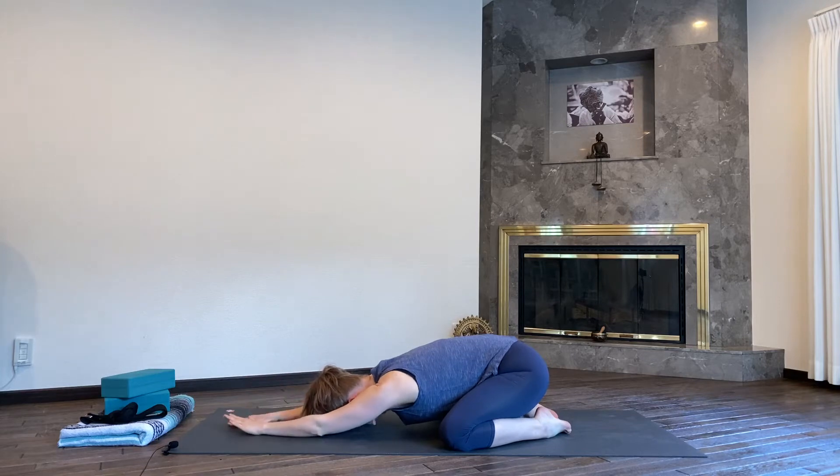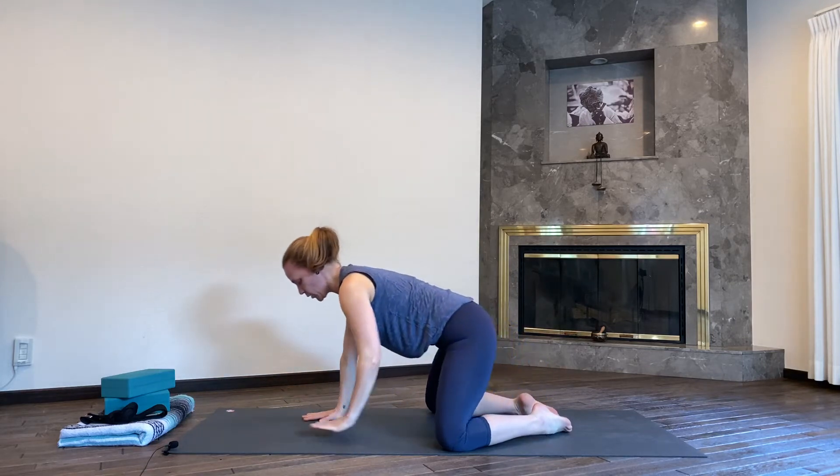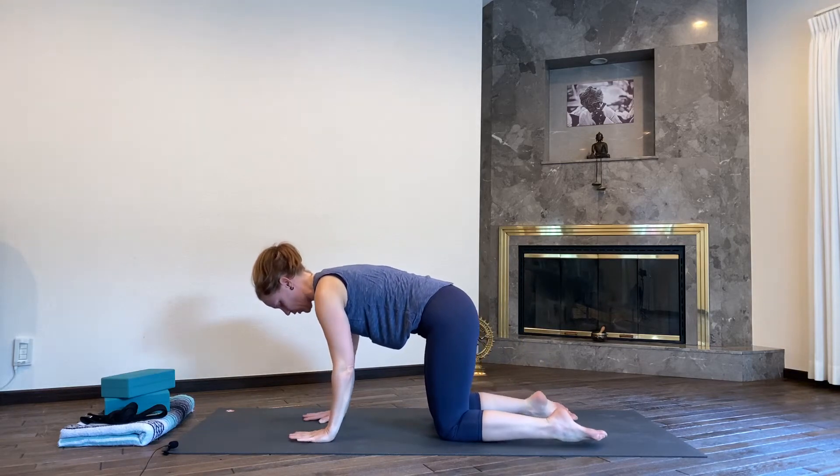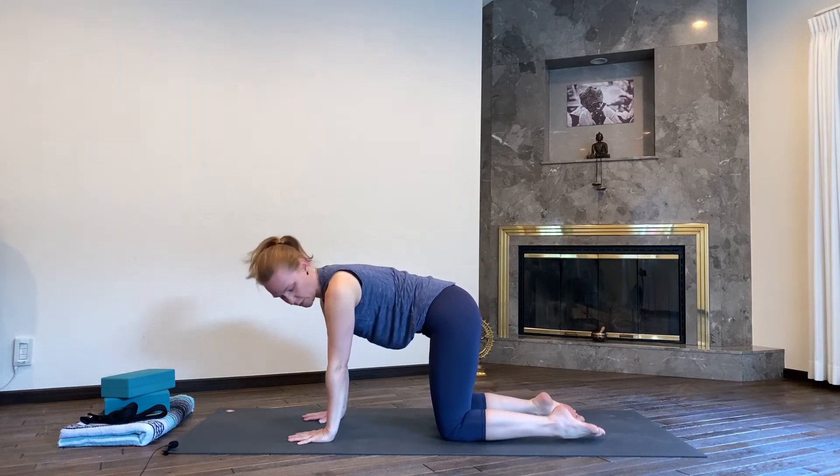Exhale, release the hands back down, walk them closer up towards your body and lift your torso up into all fours. Hands underneath the shoulders, fingers spread nice and wide, knees underneath the hips, toes in line with your knees.